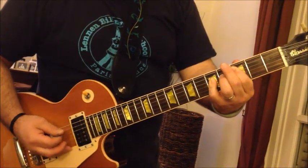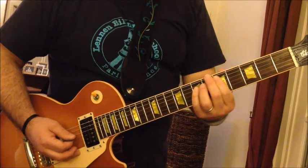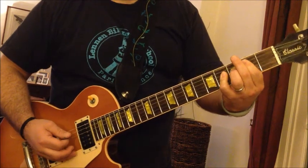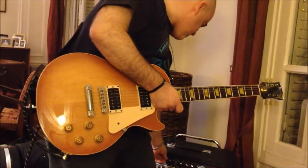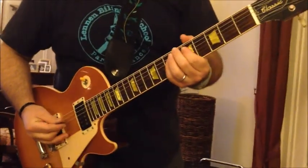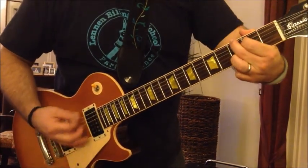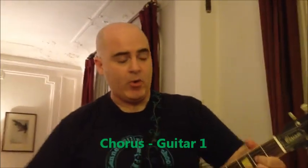For guitar number two in the verse, going back to power chords, you're going to play something a little different. You play D, then C, then B, then C. And then on the last line where Sienna is going to G, you also go to G — you play C C C C C C while she holds that G. That's it for the verse.